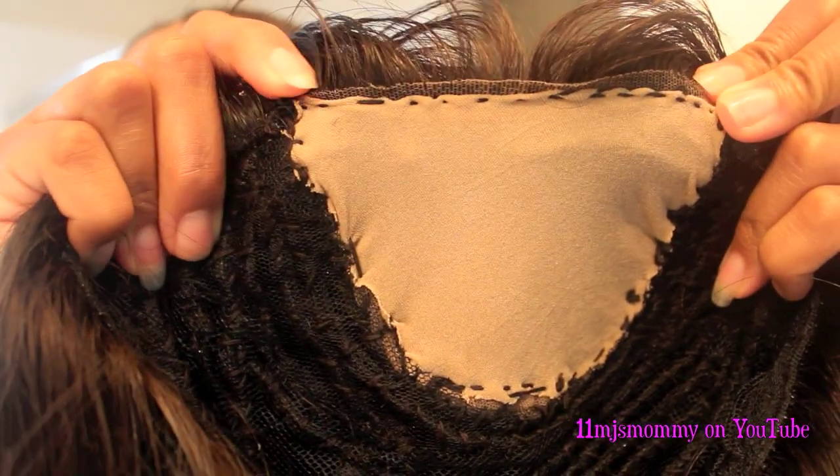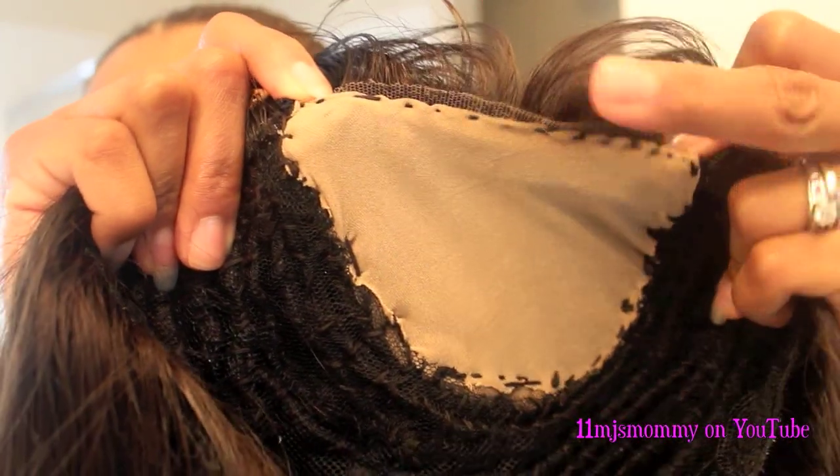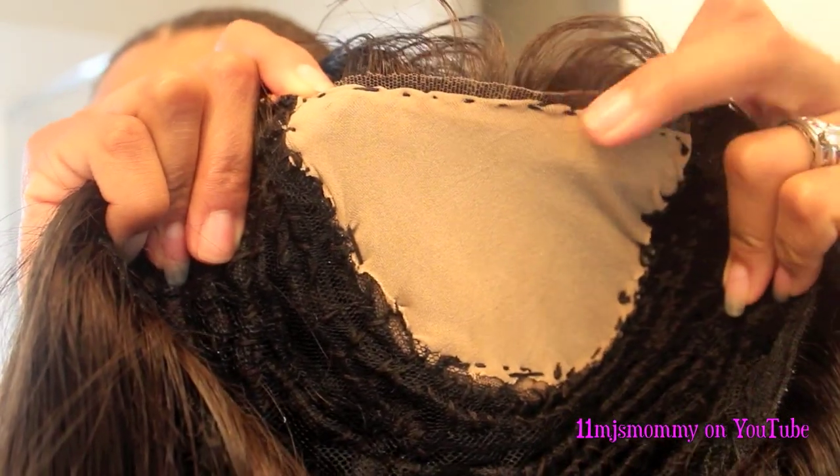This is what I meant when I said I sewed the stockings to the top of the closure too. I sewed about a fourth of an inch to half an inch from the edge of the closure so that the stocking doesn't show.